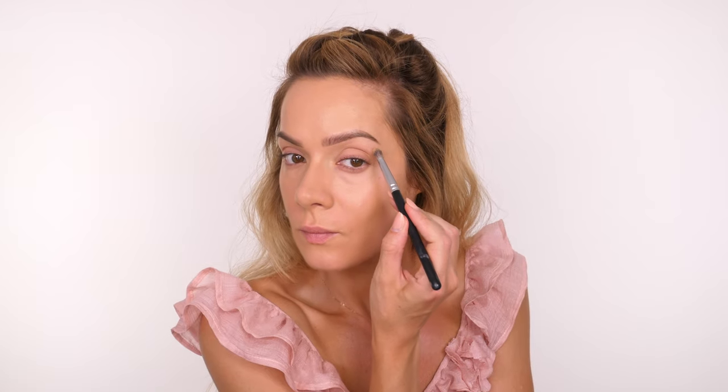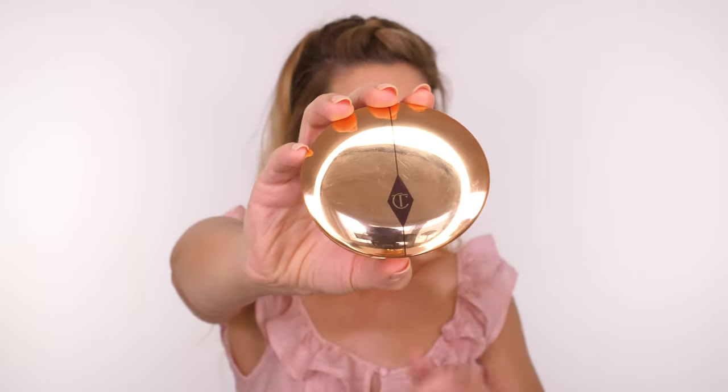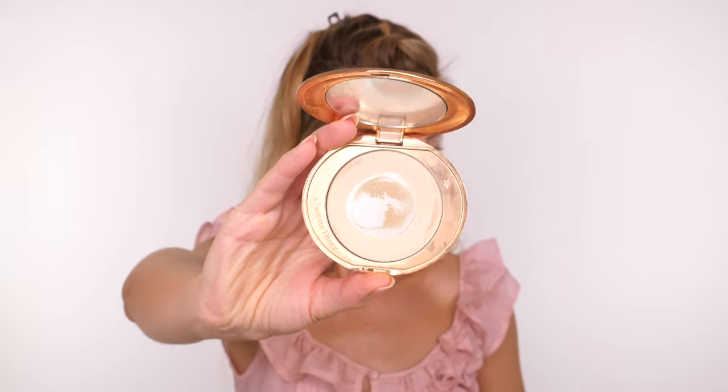I'm using my Urban Decay Brow Blade to do my eyebrows off camera, then going in with a brush to spot conceal any areas that need extra coverage. Then I'm using my Charlotte Tilbury Airbrush Flawless Powder with a LH Cosmetics Triangular Sponge, pressing it over the centre of my face to diminish shine. If you're particularly oily, you might want to use a setting powder before a finishing powder — but I feel this sets me enough.